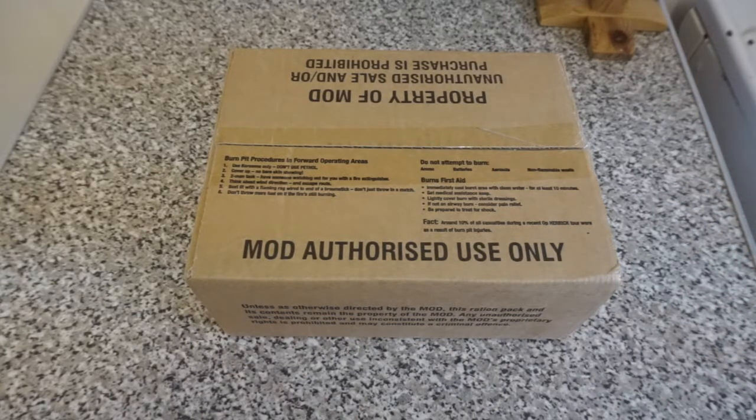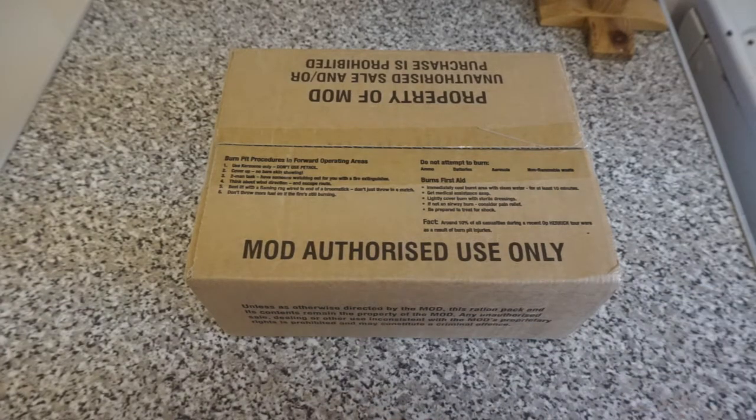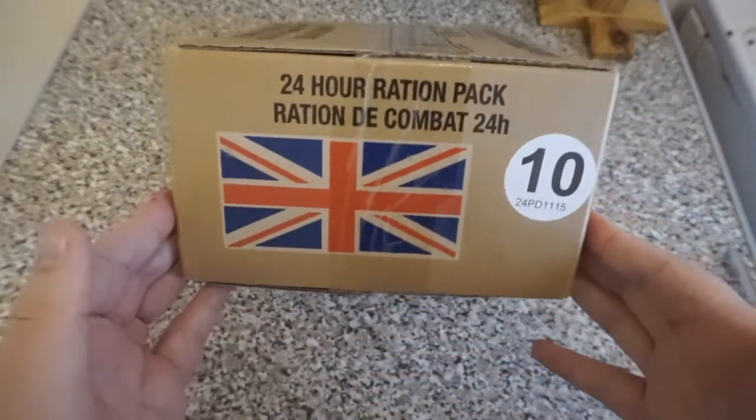What's cracking, it's me Pixel and I finally return with a ration review. I've been gone for about a month and a bit, mainly due to me being ill. But now I finally return and today we're checking out another British operational ration pack. And this is Menu 10.